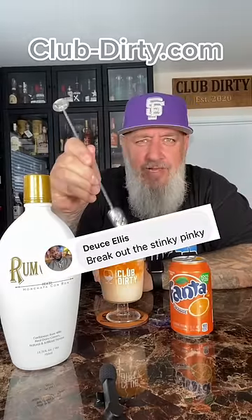Deuce Ellis commented on Facebook and called this a Stinky Pinky, so I think that's what we're going to call it from now on. So we're going to give this the name Stinky Pinky.